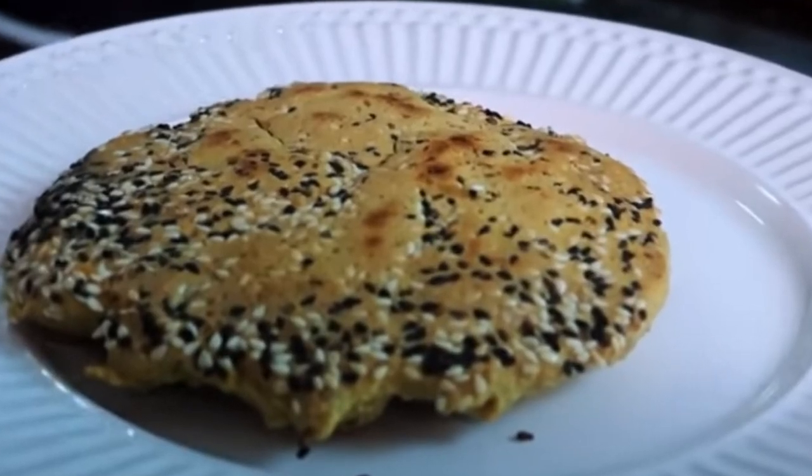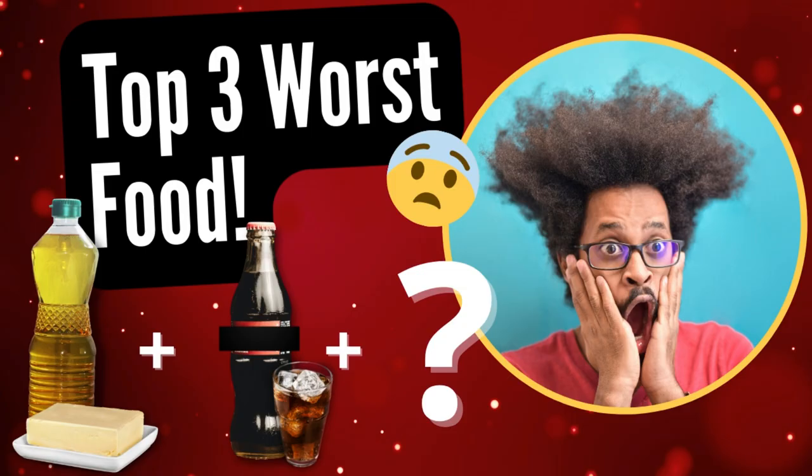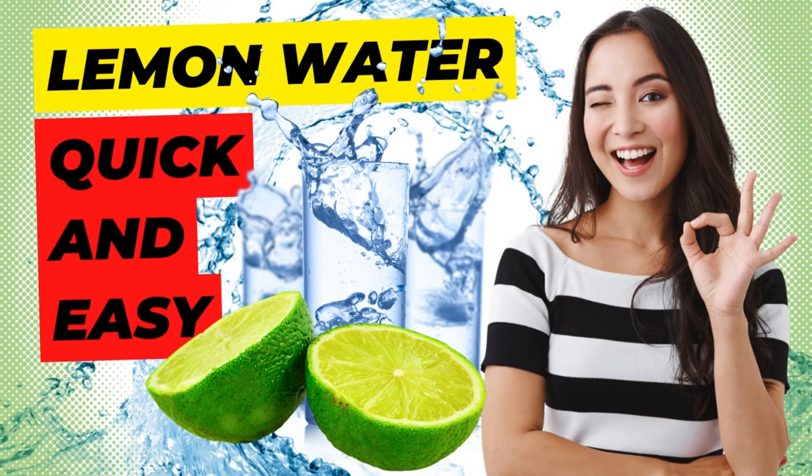We are coming to the end. Thank you for watching this. Enjoy other content on our channel. We've already talked about the benefits of oregano tea for digestion, the 3 worst foods in the world, the benefits of the egg diet, and the benefits of lemon water, and much more.